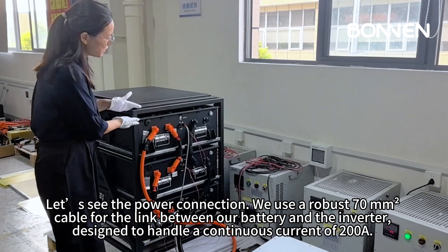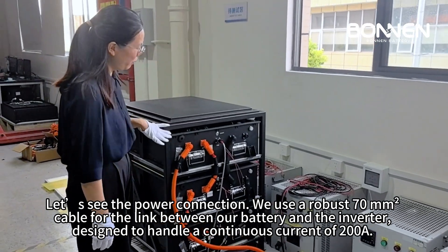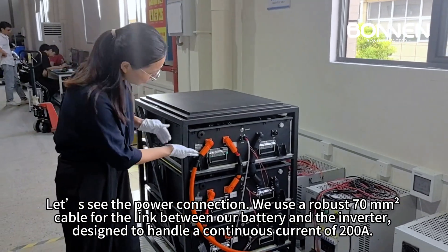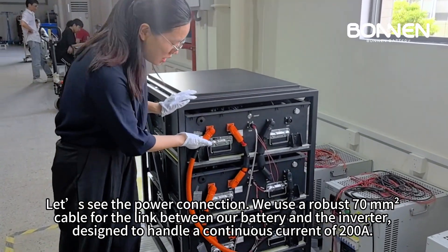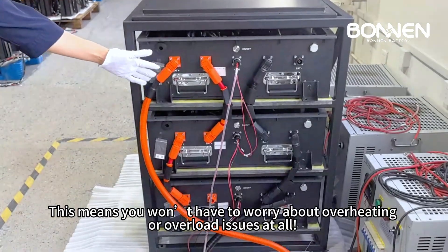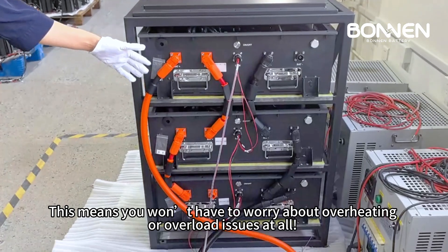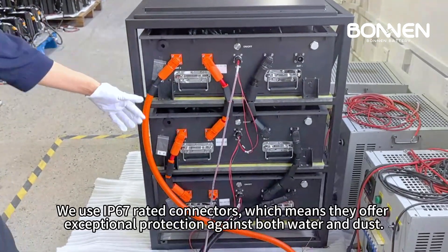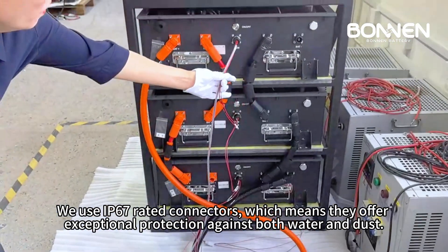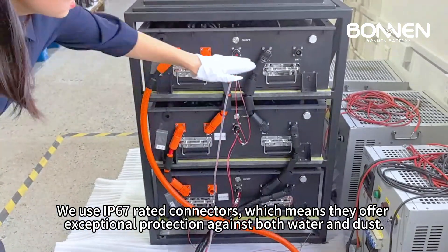Let's see the power connection. We use a robust 70 millimeters squared cable for the link between our battery and the inverter, designed to handle a continuous current of 200A. This means you won't have to worry about overheating or overloading issues at all. We use IP67 rated connectors, which means they offer exceptional protection against both water and dust.